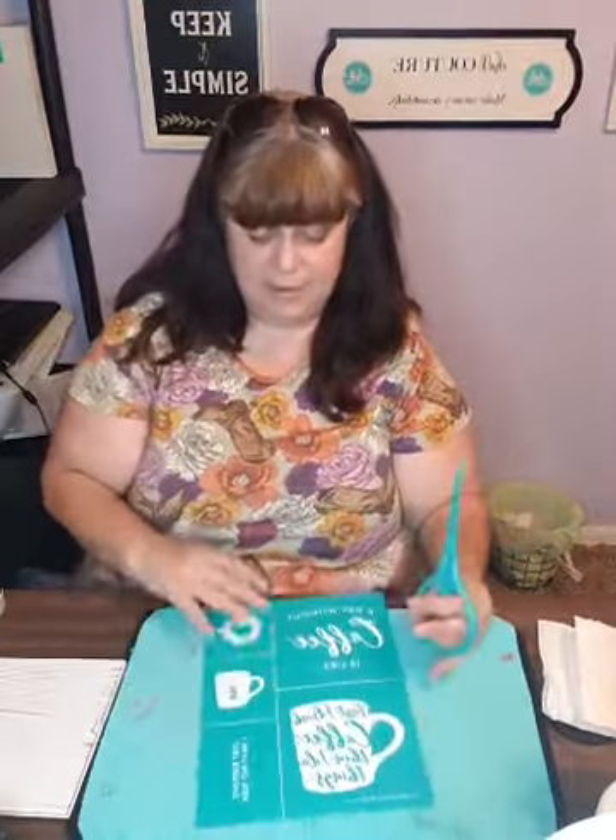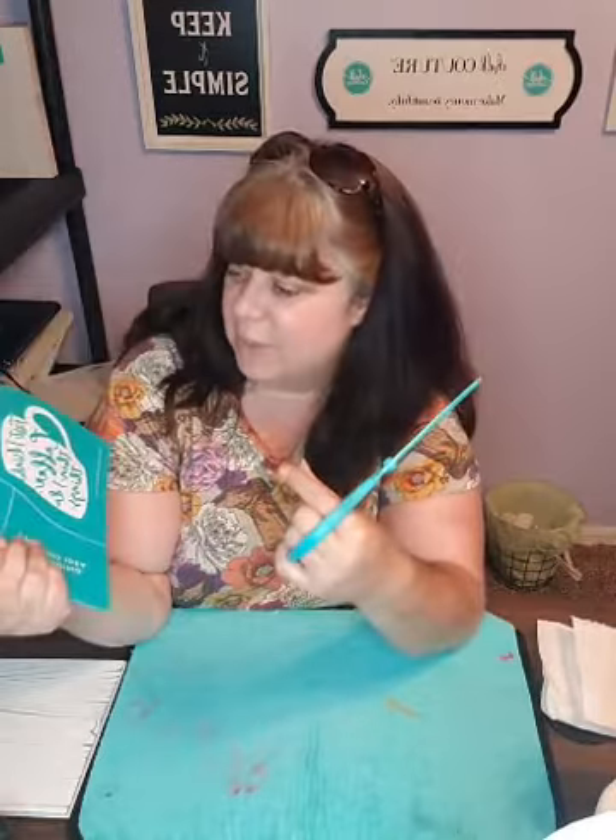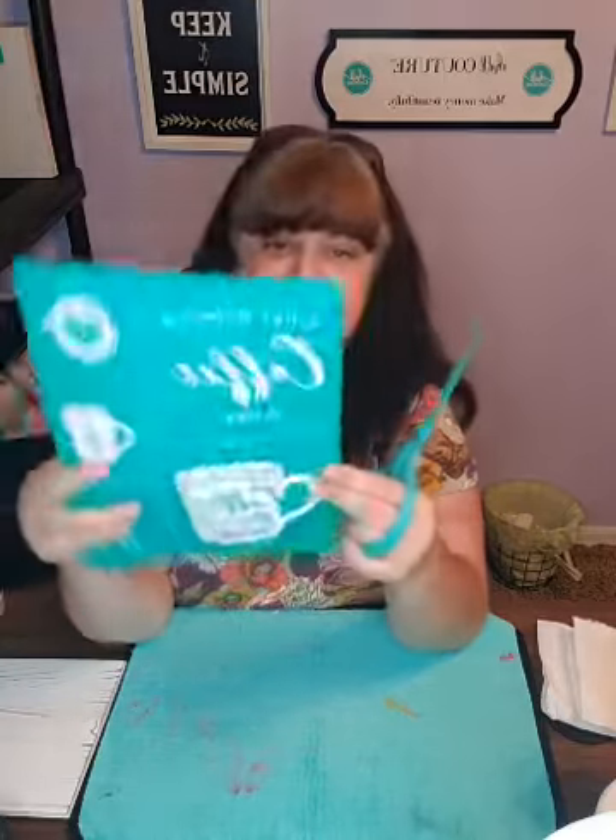The other thing on here that's really cute is it says 'First I drink the coffee and then I do the things,' and I'm yawning - I could use a cup of coffee right now.